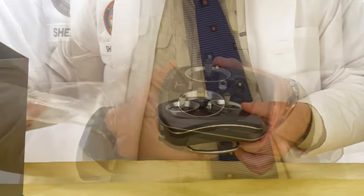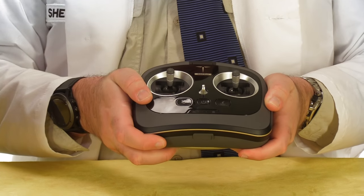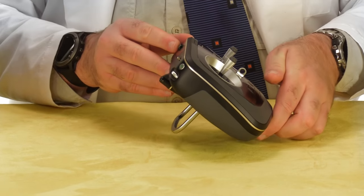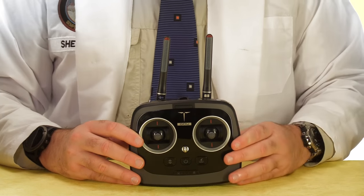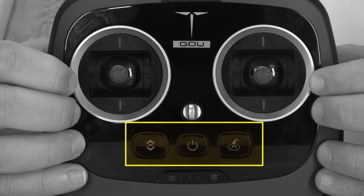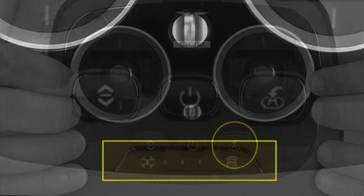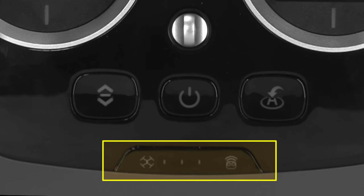Here's the radio. It's compact and it feels pretty good in the hand — nice and solid. It's got this little handle on the back which folds out and you can use it as a stand. When you're ready to go flying, just flip up these two antennas on the back. Both sticks spring to the center in both axes. Below the sticks we have three buttons: automatic takeoff, the power button for the radio, and return to home. Below these buttons we have a battery indicator which reflects the condition of the battery on board the aircraft rather than the radio itself.